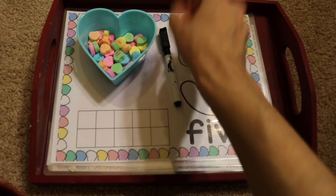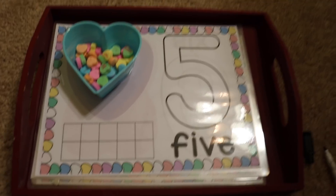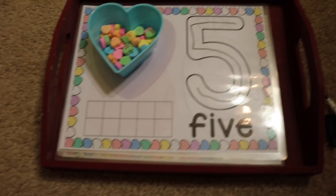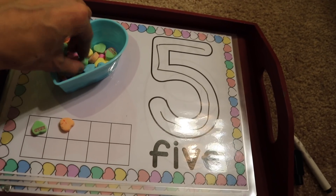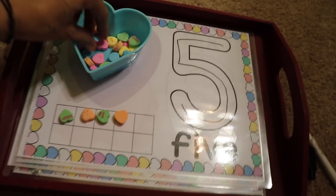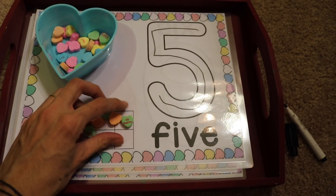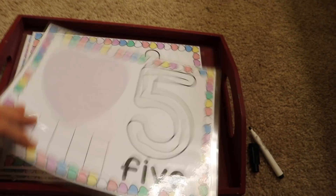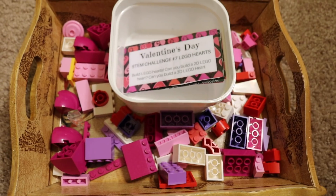Here's another number quantity activity. I have some conversation hearts and the child can either use play-doh or a marker to trace the number, or build it with play-doh — that's even more fun. Then they put conversation hearts one, two, three, four — learning number quantity using the ten frame. I have numbers one through ten, laminated front and back to save paper.